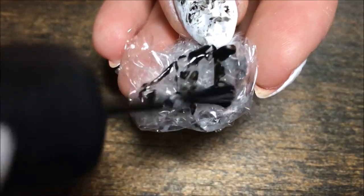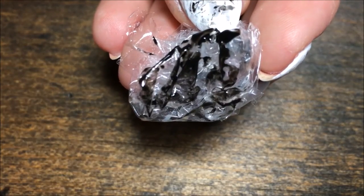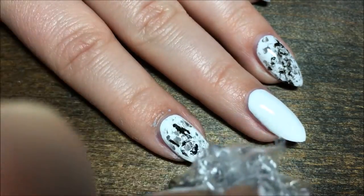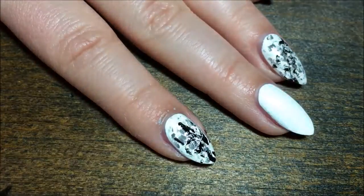And one more time with the black. This time we're going to be really, really light-handed because we don't want too much black — just quick little dabs on the nail.